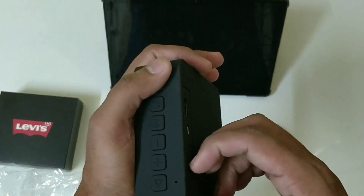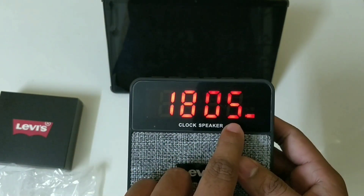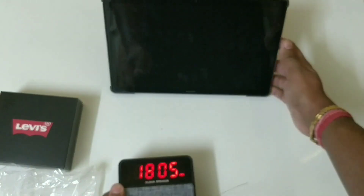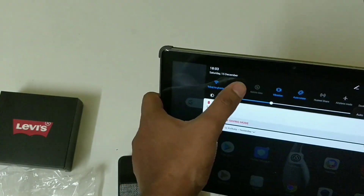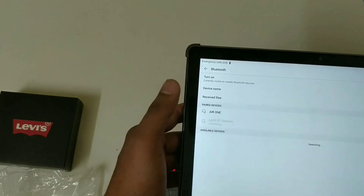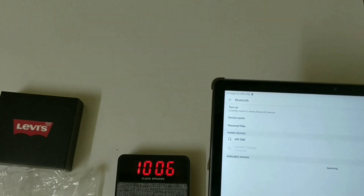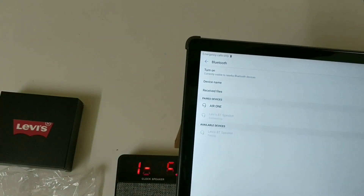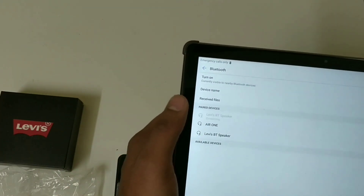Let's turn on the speaker. As soon as you turn it on it says 'Hi,' shows the time — 6:05 — and it's in Bluetooth mode with a full battery. Let's connect it to my tablet. As soon as I turn on Bluetooth it searches for available devices, and we can see 'Levi Bluetooth Speaker.' It starts pairing — and it's paired now.